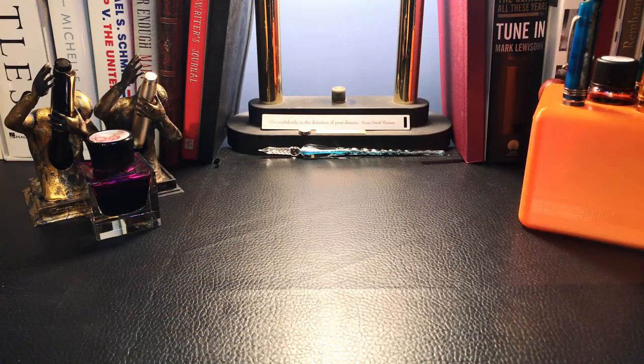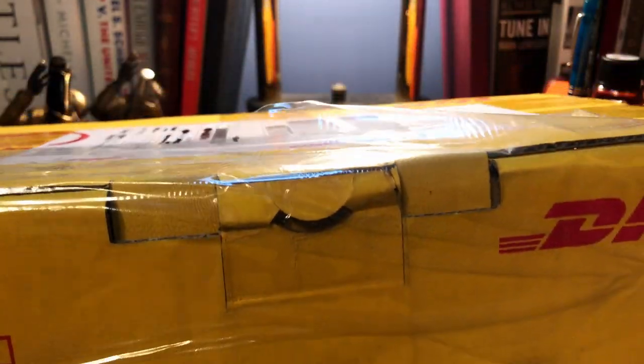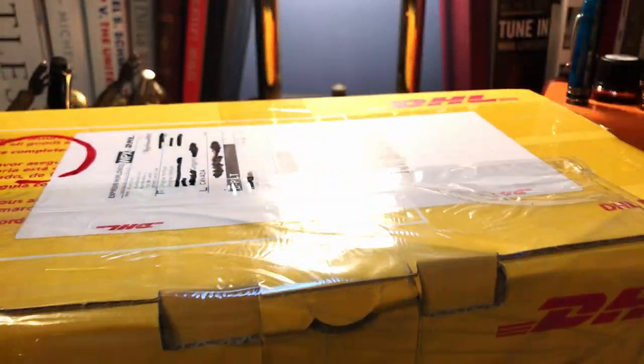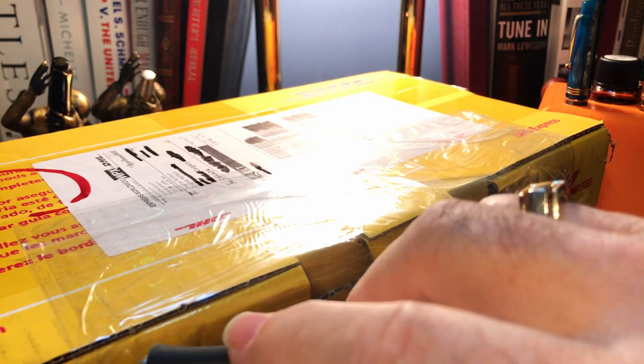So you order stuff from China and it takes weeks and weeks and usually comes in a small plastic bag with a little bubble wrap and goes in your mailbox. But then you order things from Amsterdam and it takes weeks and weeks and comes in a huge yellow box. Let's see what's in this box from DHL.